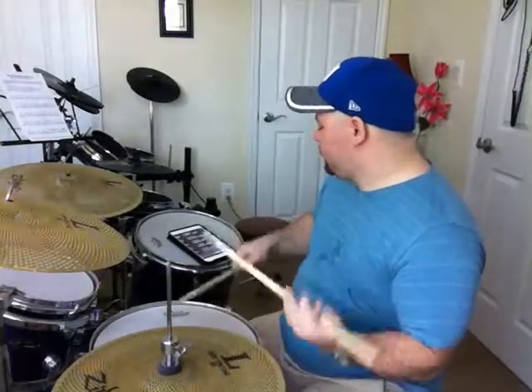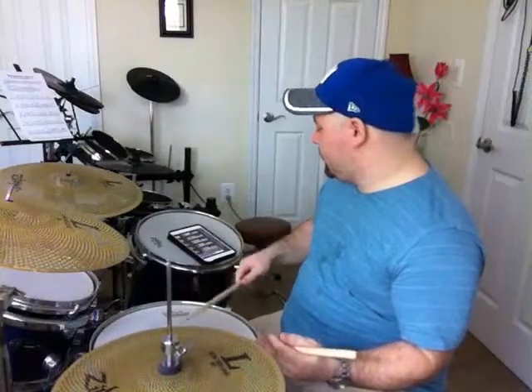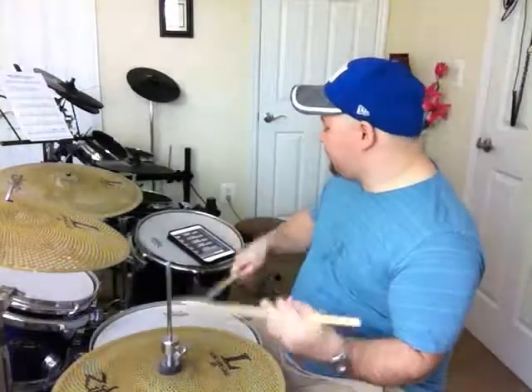So it's one, two, triple, three, left, two, triple, three. So it's right sticking: right, left, right, left, left, left, right, left, right.